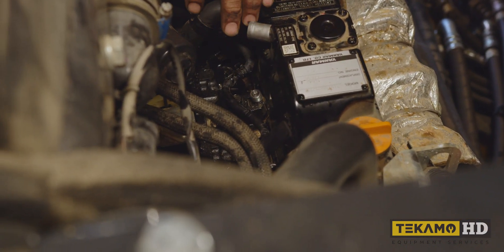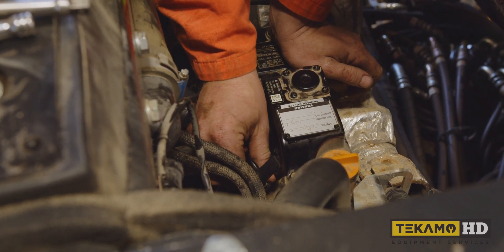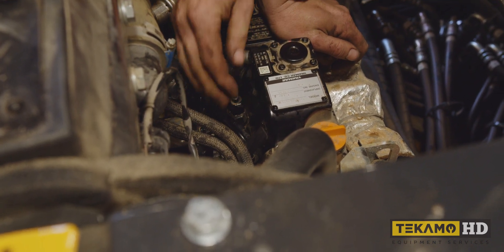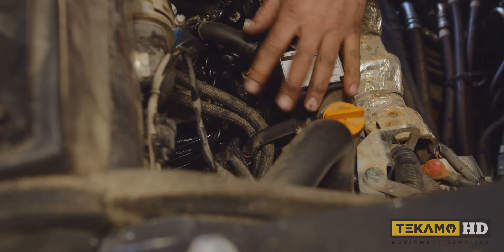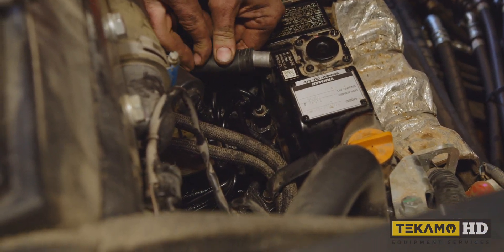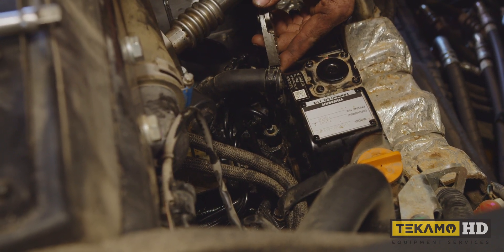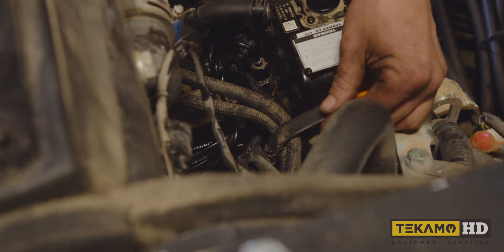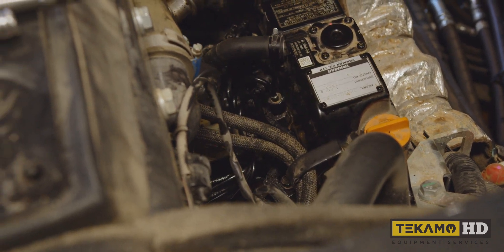Next we're going to put the fuel lines back in. Because these fuel lines are empty of fuel, we're going to tighten up the injection pump side but not the injector side - we've got to bleed the air out of these fuel lines. If we leave these loose and turn the engine over until we get fuel squirting out of them, we know there's no more air in the fuel lines. Put the clamp back on for the crankcase breather tube and put the coolant lines for the EGR back on.